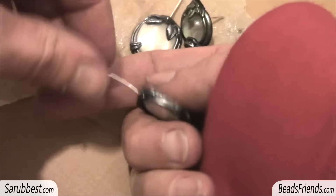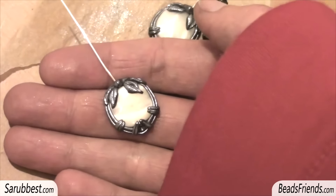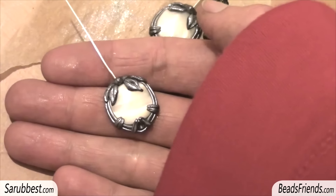Now I have to finish the back part, and maybe I want to make some other decorations in the front part of the earring.